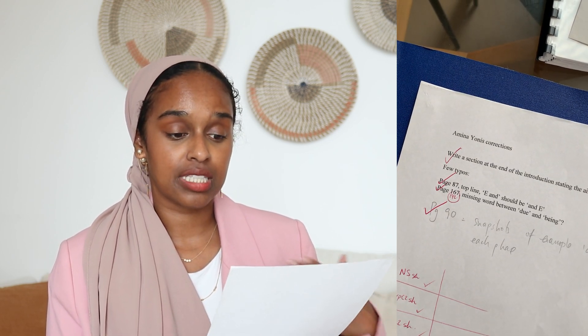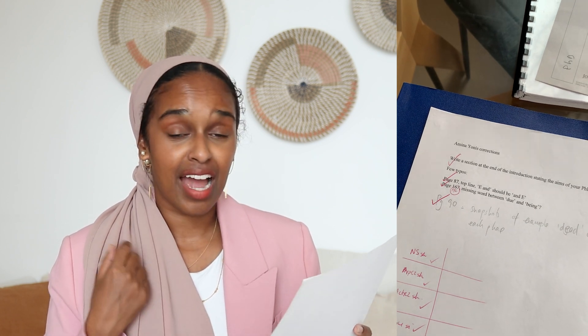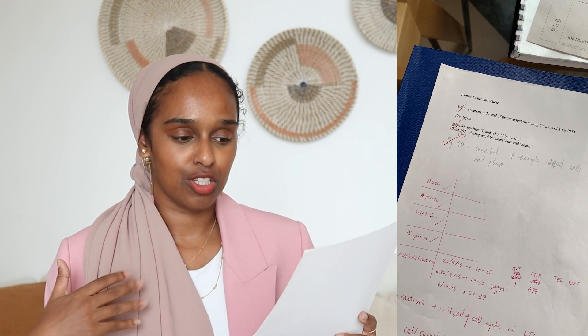You'll end up with a sheet of corrections — information the examiners pass back to you saying these are the things you need to correct before you submit your final thesis. Bear in mind you'll need to reprint and rebind it before you hand in for real. I actually only had three corrections: the first said to write a section at the end of the introduction stating the aims of my PhD. Then I had two typos — one on page 87 needing a capital letter, and one on page 172 with a missing word 'to' between 'due' and 'being.'